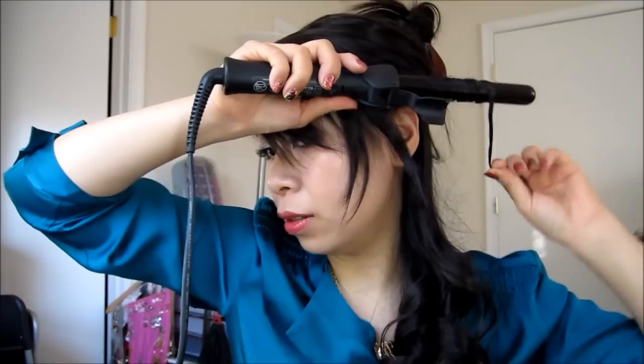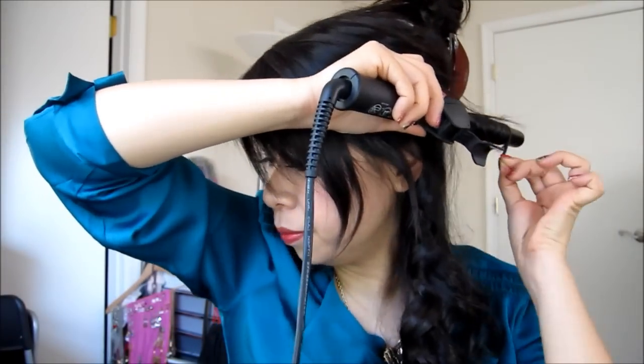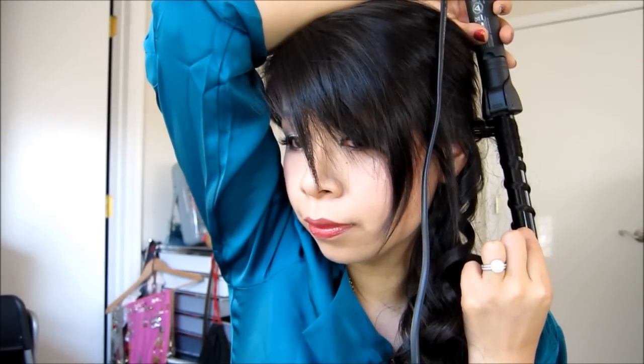Then I'm going to take a smaller strand and wind it over the barrel, and just kind of do that sporadically through the hair so it gives the hair a little more interest — just kind of sprinkled throughout. I'm going to use the same technique for the top of the hair. That's it — I'm going to leave my hair down for the holiday party. I definitely like the result of using two different tools: the smaller curls from the Sea Dew Professional Clipless Iron and the thicker bigger curls from the Babeless Pearl Iron.